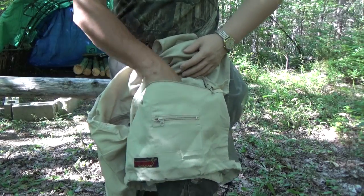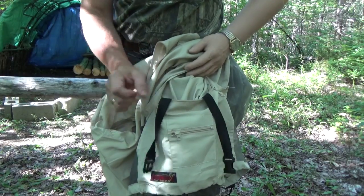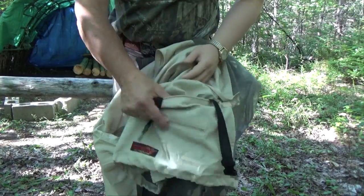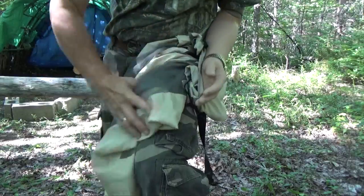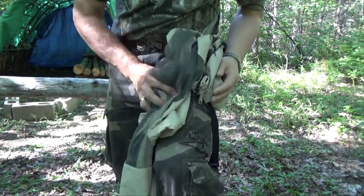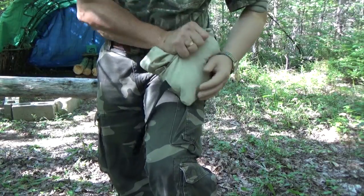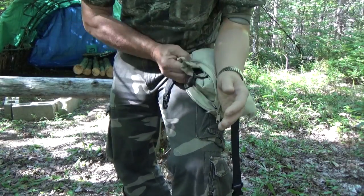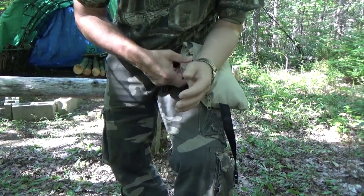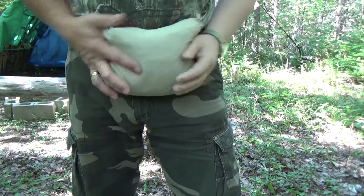The large bottom pocket has an attached elasticized belt with a plastic buckle. What you can do is turn this whole pocket inside out and stuff the whole jacket right inside — it compresses right down. Then you can zip it closed and wear it on your hips or attach it to your pack.